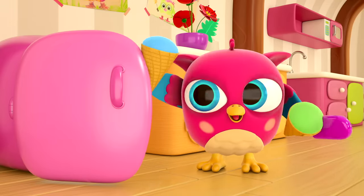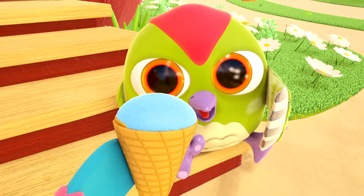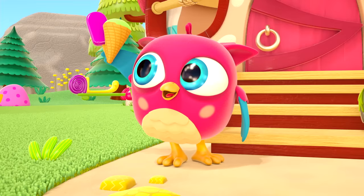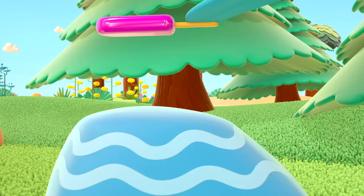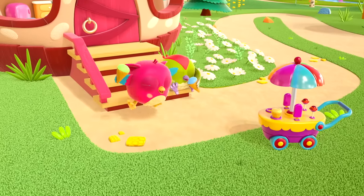The little owl got real ice cream from the refrigerator. Peck Peck, this is for you! Will we share with the ants? Ice cream for everyone! Good job, Hop Hop! Enjoy, birds!